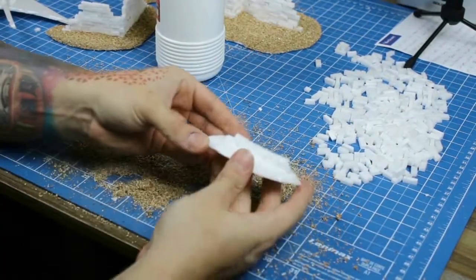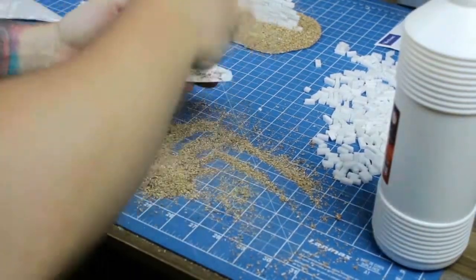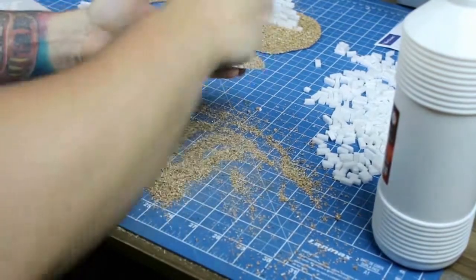Applying sand to the soil part is very simple. You just cover the whole ground with white glue and apply sand on top. That's all — just remember to shake off the excess sand.